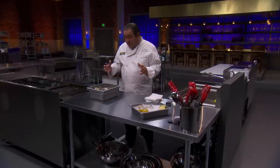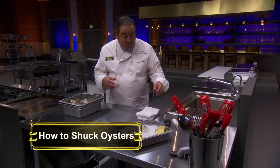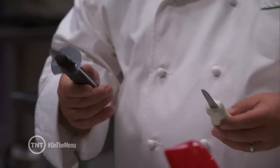Today we're going to do a quick little demonstration about oysters and shucking oysters. The proper way to shuck an oyster is to have an oyster knife.